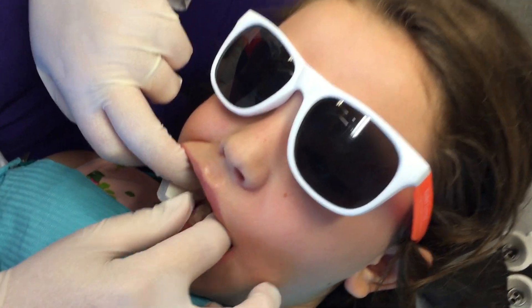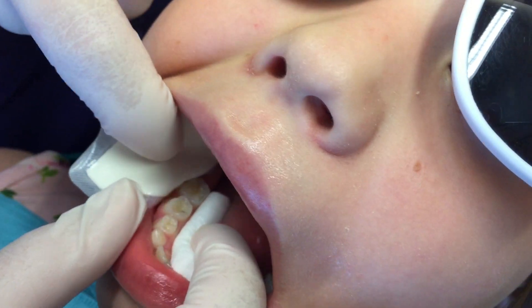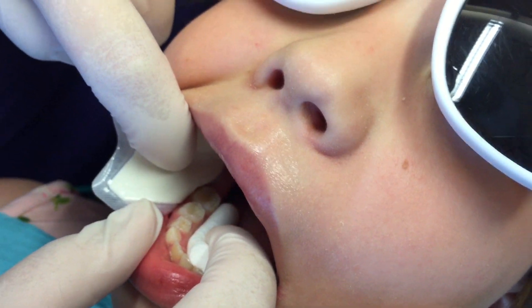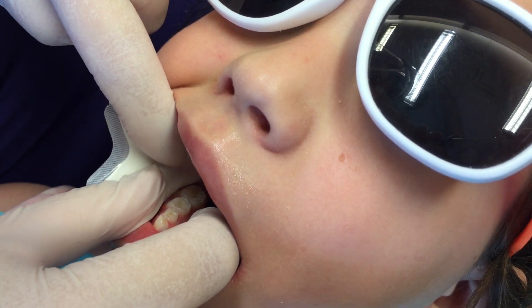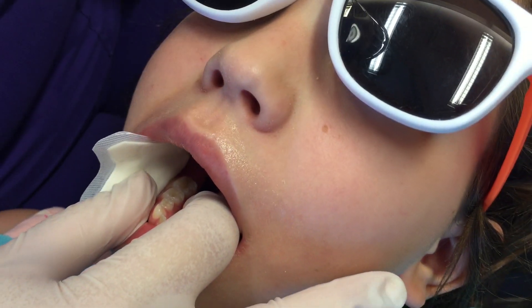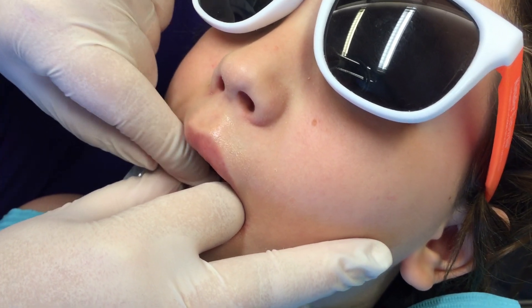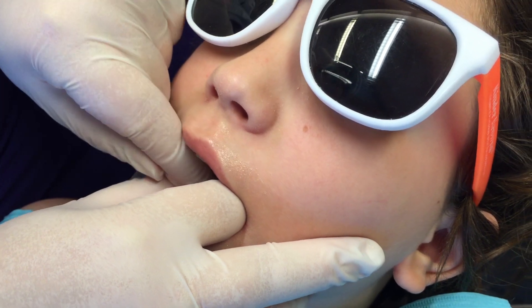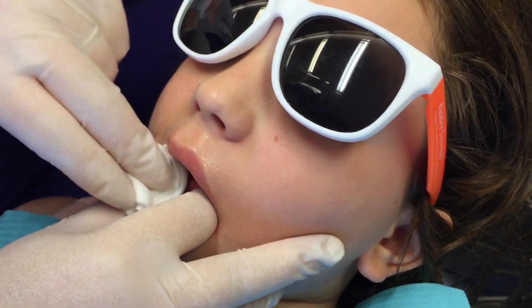See that little spot on the occlusal? On the occlusal of her primary second molar you can see that little groove where she's had SDF treatment a number of times. So we're going to now dry it off. We're not using compressed air, so you can use cotton to dry it — cotton roll or gauze.